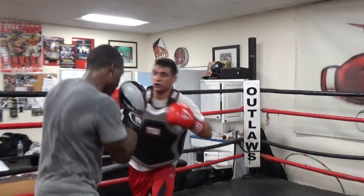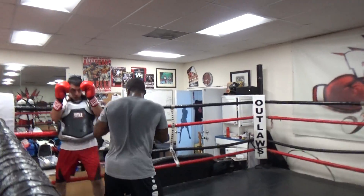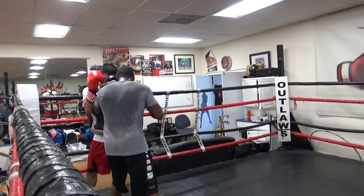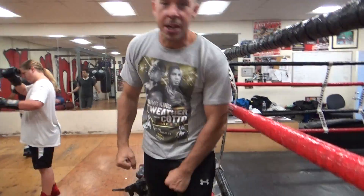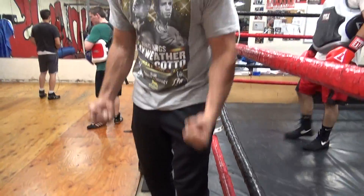I trust my fighters when they have a good guard. Another thing about hands down — whether you think you're slick or not, you're going to make punches miss. But when it comes time to punch, your hands are down, and it takes time to lift them up.